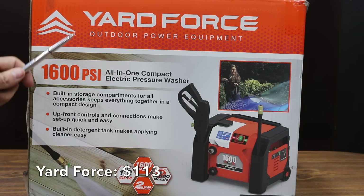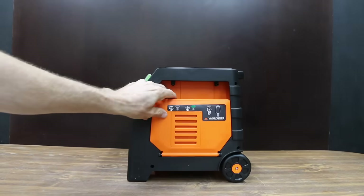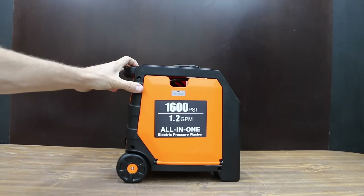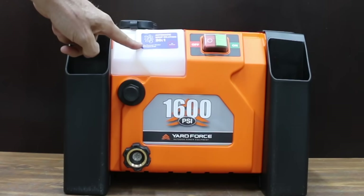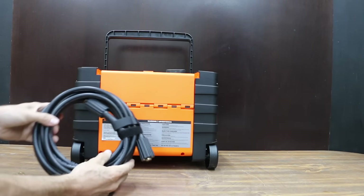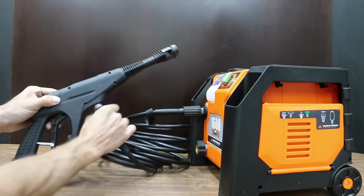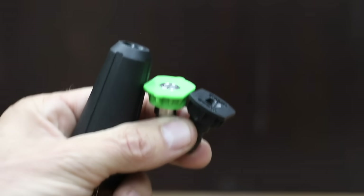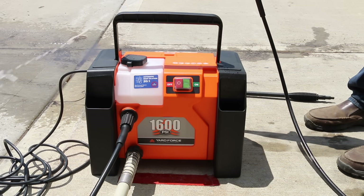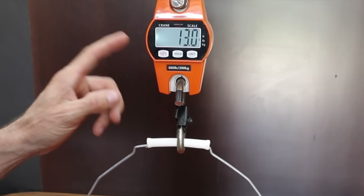At a price of $113 is the Yardforce brand: 1,600 PSI, two-year warranty, 1.2 gallons per minute, 13 amps, 20-foot hose, 35-foot cord with GFCI. It has a built-in storage compartment for all accessories and a built-in detergent tank. The Yardforce brand is made in China. It comes with a soap, 25-degree, and turbo nozzle, and weighs 20 pounds. Results: 8.1 amps, 74 decibels, and only 1.56 gallons.